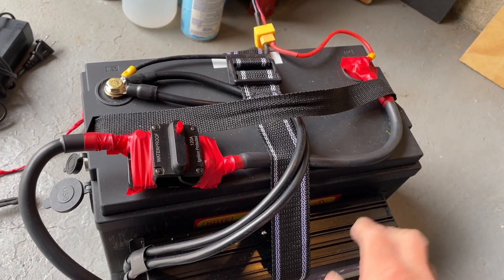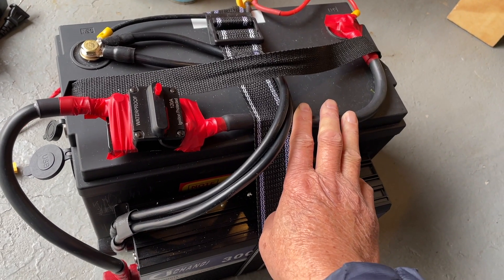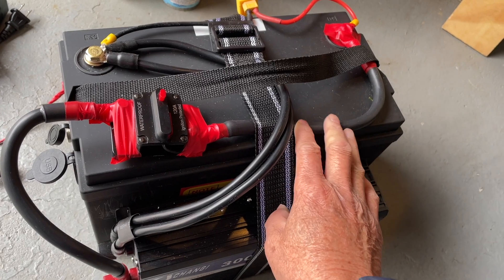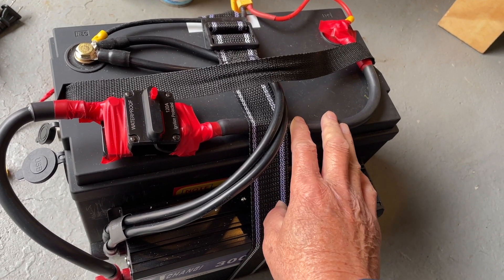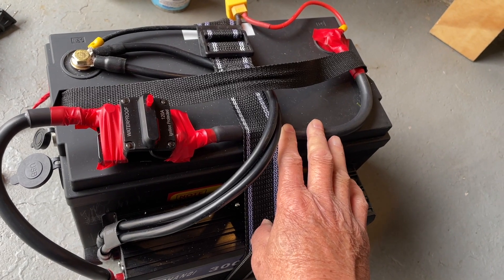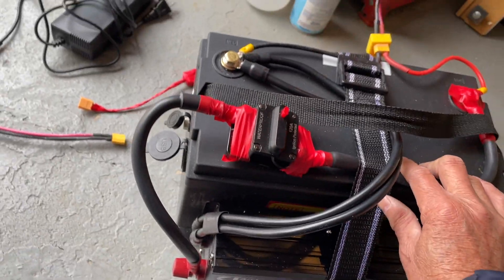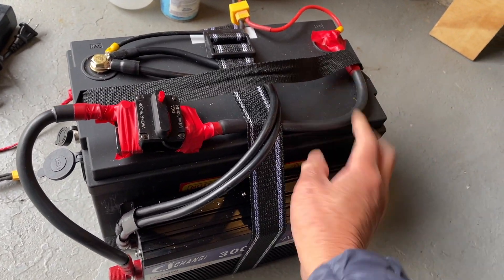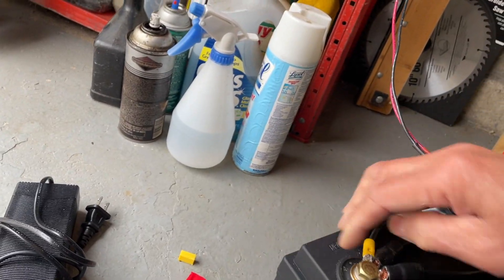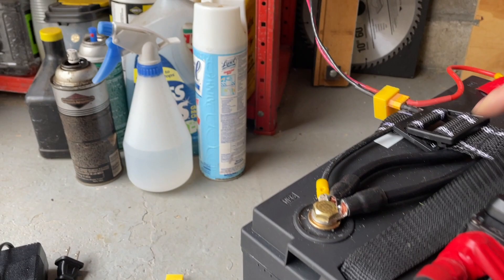I imagine the BMS in this battery would be similar to reset, but I don't want to mess around with it. Just don't push it into protection mode until you know more about what type of BMS it is — which you won't know because everything is sealed.